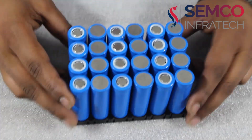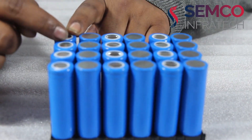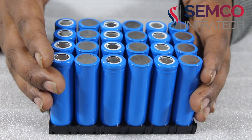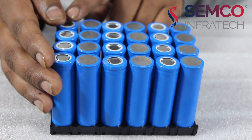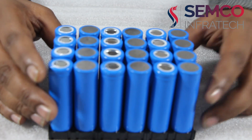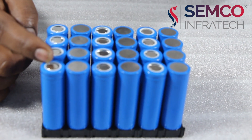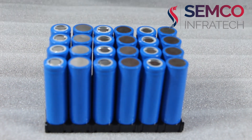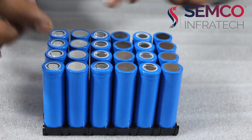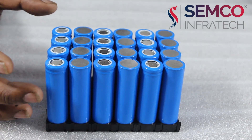This pack configuration is 4 parallel and 3 series — that is a 4P3S battery pack. The single series voltage is 3.7V multiplied by 3, which gives the total voltage for the battery pack. The Ah of the battery pack is 2 multiplied by 4, which is 8Ah.